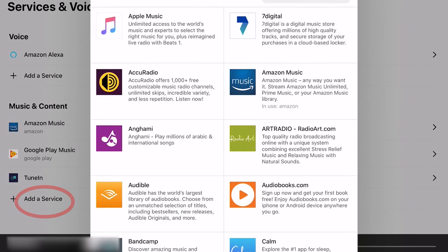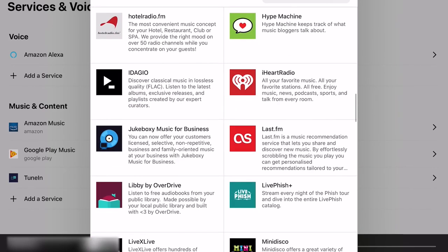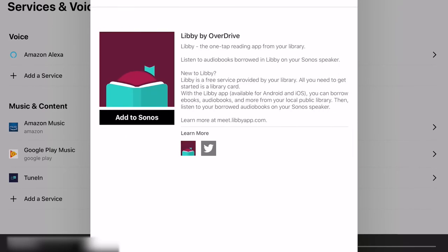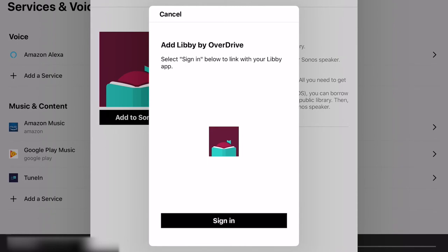Here we're going to search for Libby. All of these services are listed alphabetically, so just scroll until you get to Libby down in the Ls. Once you see it, tap it to select, and then tap Add to Sonos. From here, it's going to ask you to sign in with the Libby app. When you sign in, you'll be asked to authorize Sonos to use Libby, but that won't happen through your library card — you're not going to need your card number at all. If we tap on Authorize, we'll be prompted to enter an authorization code from Libby through our web browser.